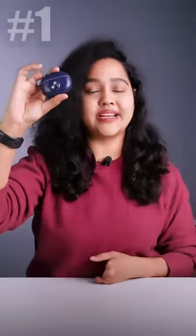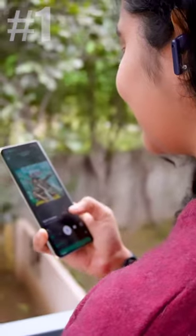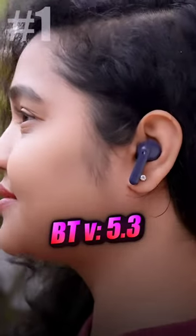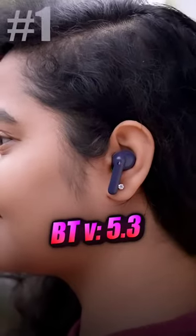First and foremost, its sound quality. Whether you're enjoying music, movies, series, podcasts, or attending calls, it's a crystal clear sound experience.